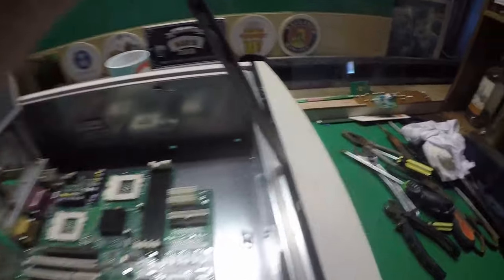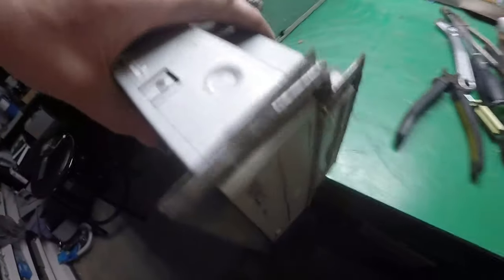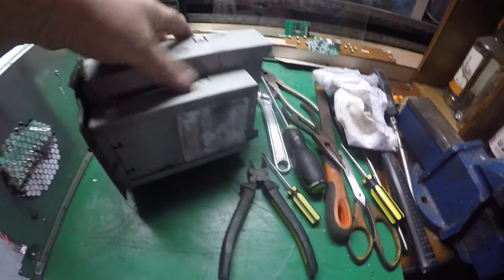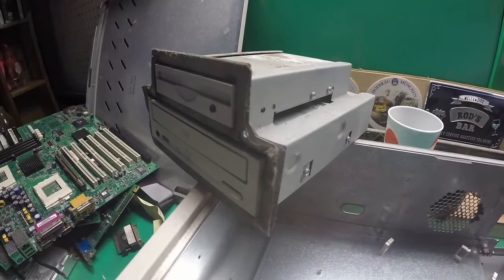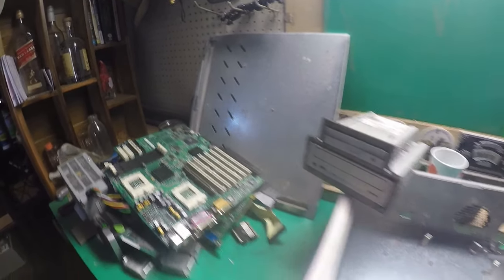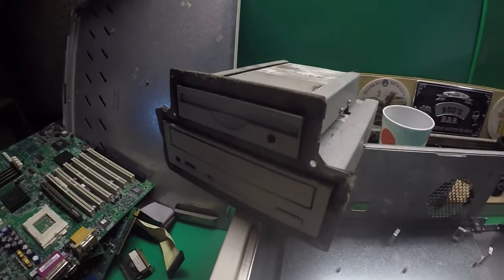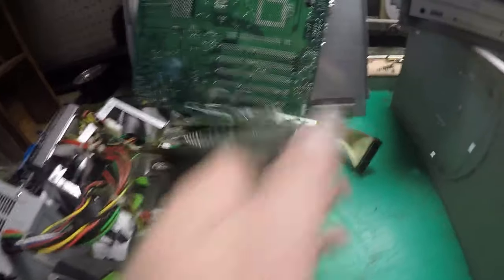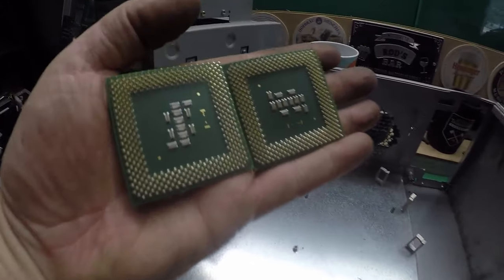I'll get the old trusty screwdriver out. I've unscrewed the motherboard — let's pop it out, and there we go. Was it worth it? Well, I think it was — I only paid five or six dollars. I've got an empty shred case here, a few bits of plastic to get out. There's the side panel and all the bits and pieces: the motherboard, a few random boards, some nice aluminium heat sinks — and I'm not forgetting these two little Pentium 3 chips.